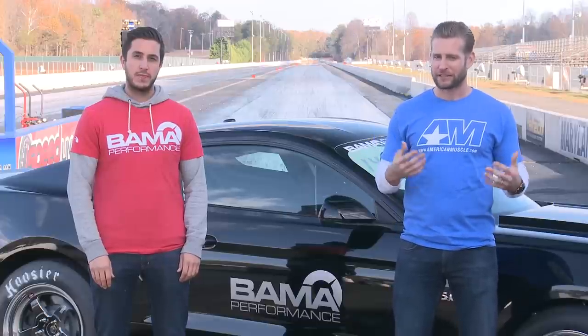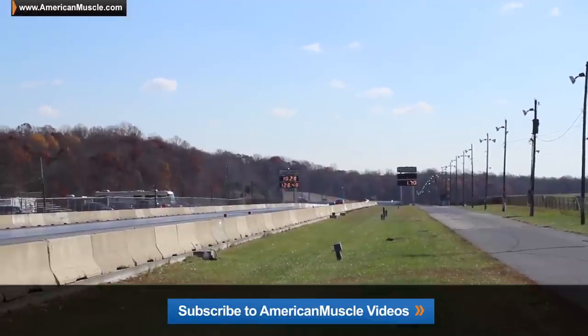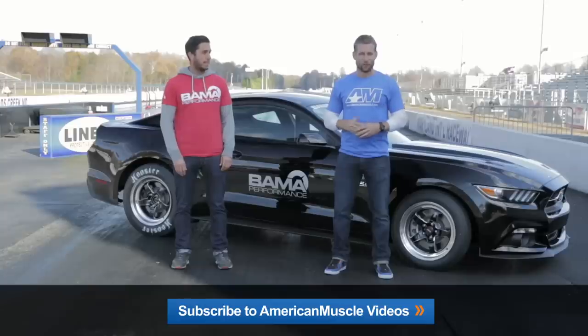Now, guys, if you've been following this car, then chances are you've probably seen it recently go 10.6 at 123 all-motor, followed by a 10.2 at 128 on a 150 shot. But we're not happy — we're going for nines, and that's what we're here for today.